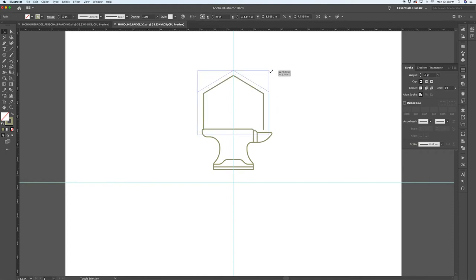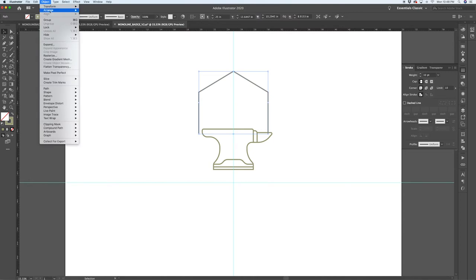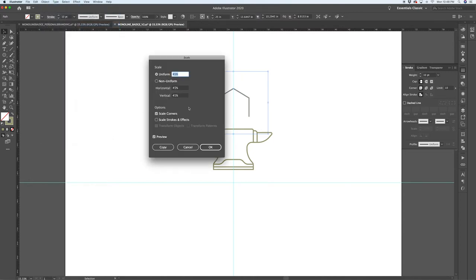I'm going to delete the bottom point of this hexagon. Now, an important note: when you're scaling things up and down, if Scale Strokes and Effects is not turned off, the stroke will get thicker and thinner as you resize — and that will ruin the look of the monoline badge. To find that option: Object > Transform > Scale, and there's the option to scale strokes and effects. Turn it off so everything stays consistent.